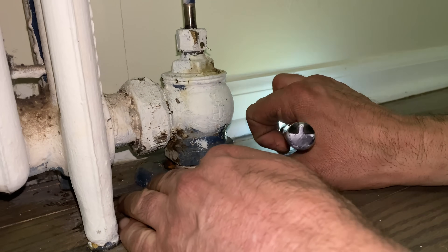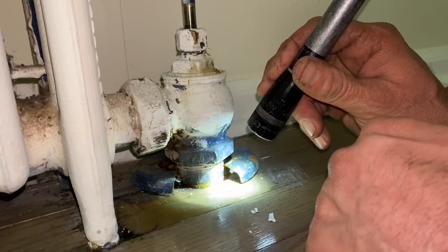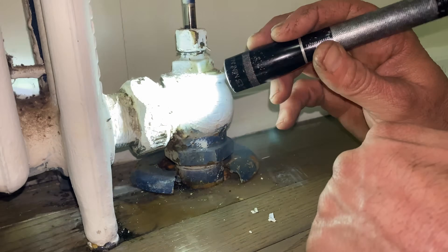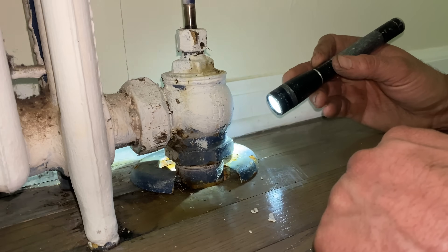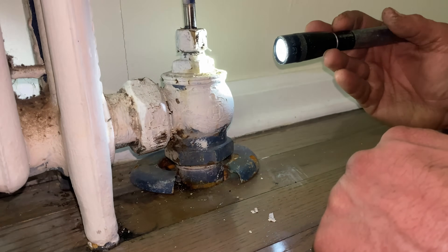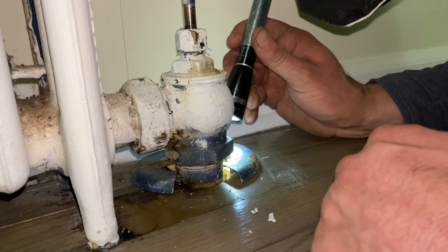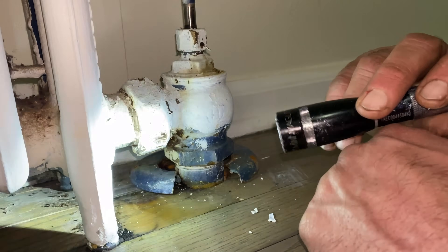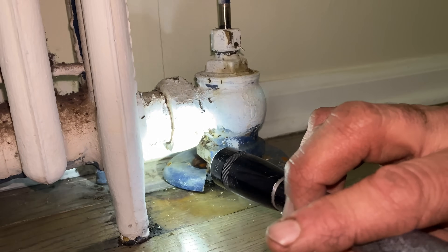I'm afraid to see what's happening inside the floor. So far, nothing. Looks like I sealed it up. Let's go.